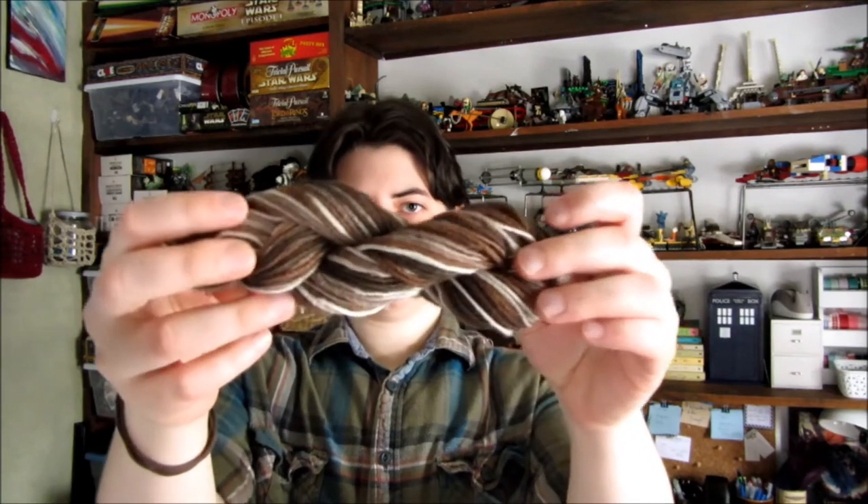I also finished another mini braid from the same collection — this is the colorway Cappuccino. I did this one as a chain ply, which I've had limited success with in the past, but this actually turned out really nicely. It ended up being about 51 yards at 14 wraps per inch — so maybe a heavy fingering weight. I really like how the color blends turned out, going from this dark almost grey-brown out to white and back.